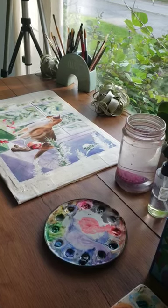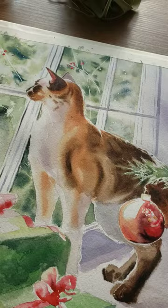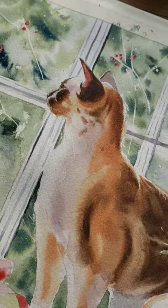Good morning everyone! It's Thursday morning and I just wanted to share what is on my table this morning to work on. This is one of my Christmas tutorials that I'm doing for my online students, and I just wanted to share it with you.